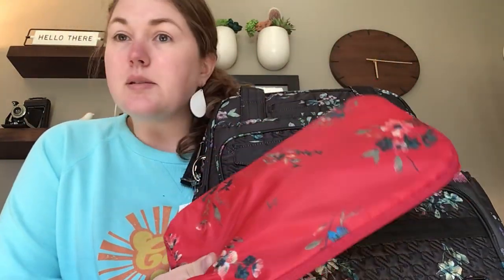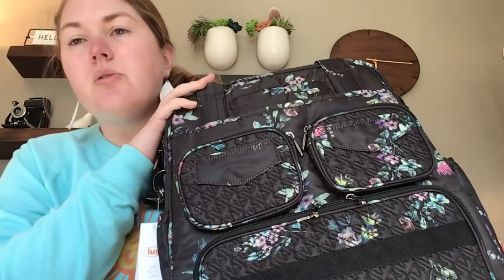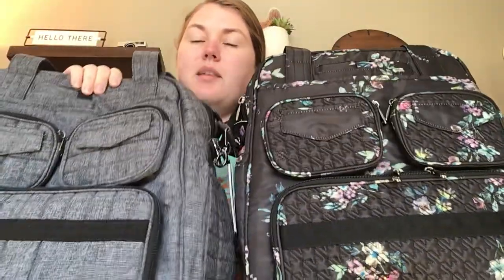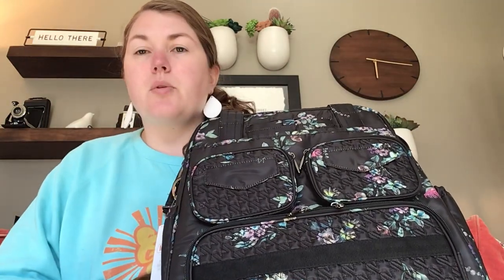The Packable is pretty simple — you can go back and see videos I've done on those, so I'm just going to set that aside and show you the Puddle Jumper. I have a Puddle Jumper in Heather Gray and I was looking at the two to see if there are any differences, and not really, not that I see. You can tell which versions they are from the quilting — this one is houndstooth, this one is the square. Let me know if you see any differences.